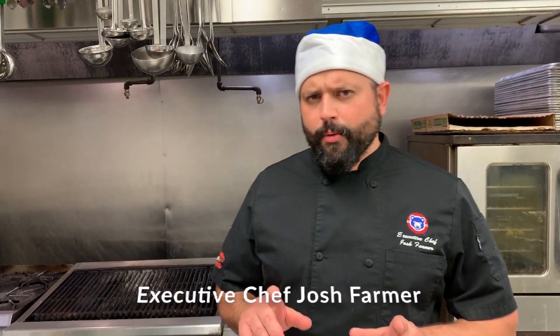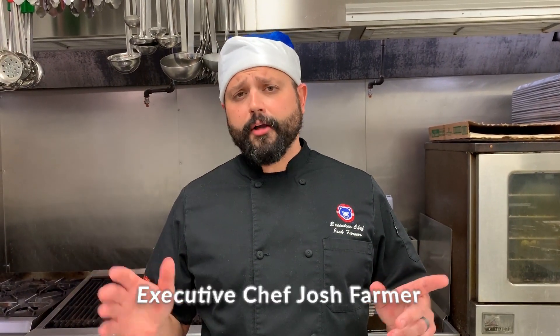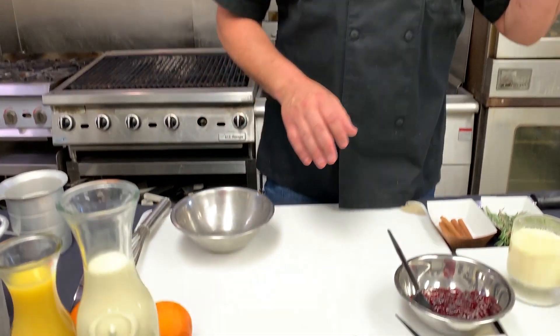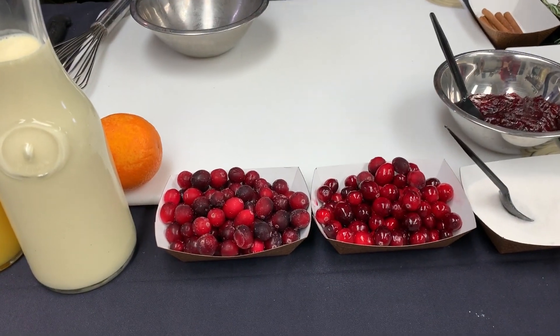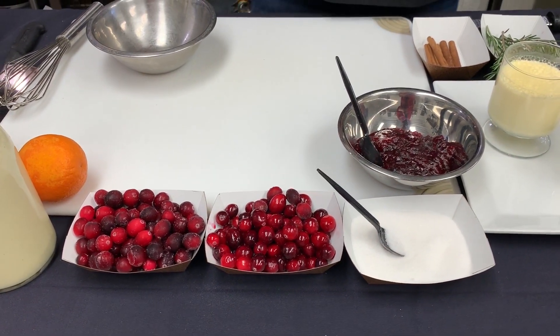Welcome back to Hot Soap with South Bend Cups. Happy Holidays. Today we're going to do a couple dishes that focus around the holidays — really, honestly, just eggnog. We're going to do eggnog in a couple different ways. The first thing we're going to start off with is an eggnog panna cotta topped with a cranberry compote, finished off with some blood orange, fresh cinnamon, and some rosemary. Just a great presentation factor for any holiday gathering.